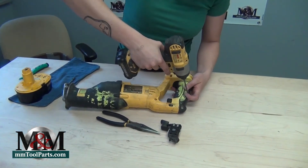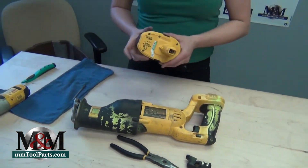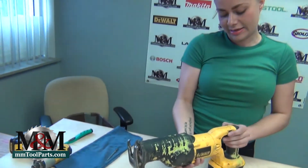We can go ahead and replace all of those screws, including that final little screw. Now we'll replace our battery very gently, to be good to that brand new switch. Just test it out — unlock the trigger and we're good.